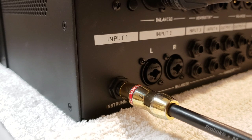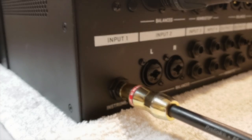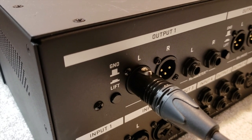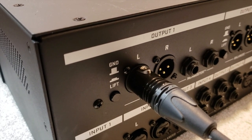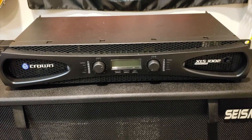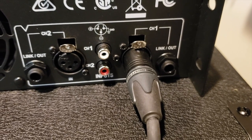As you can see, the XFX has an input not only in the front, but also on the back of the unit, and that's where I'm going into. The next thing is I have an XLR cable going from output one on the back of the XFX into the input of the Crown XLS 1002 power amp in the back.